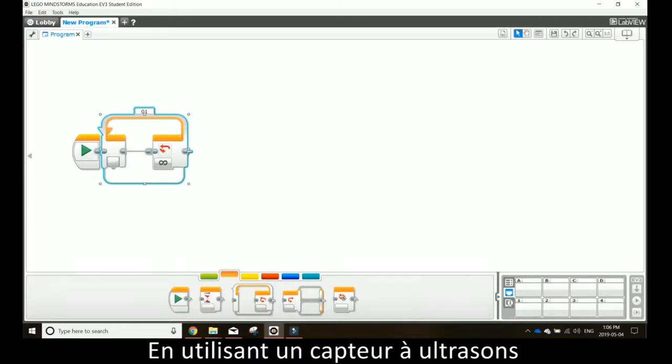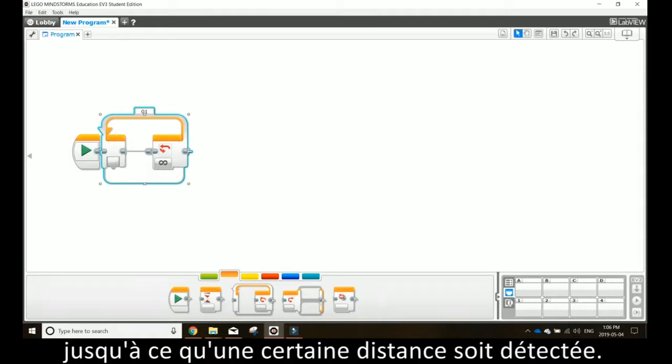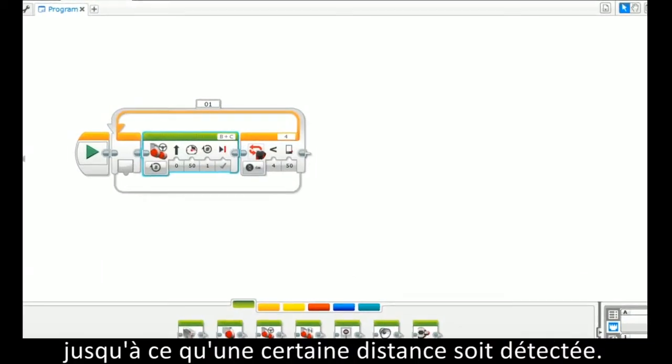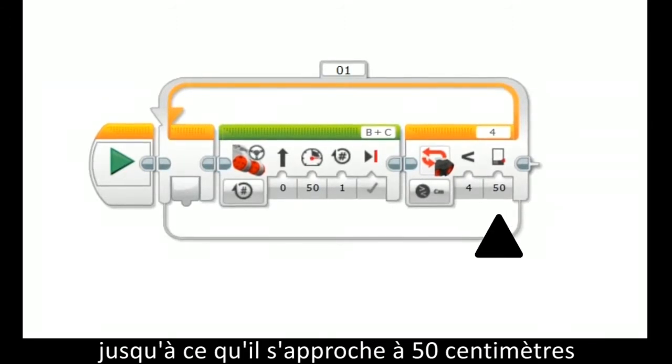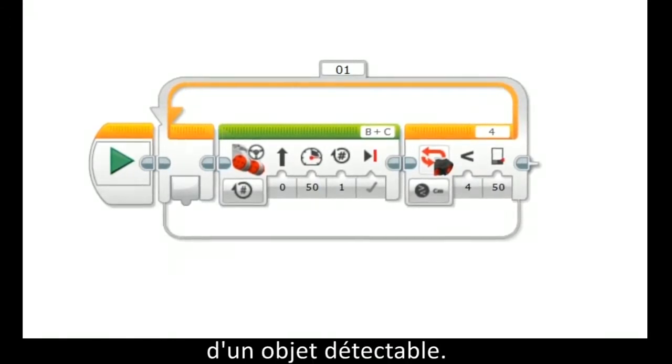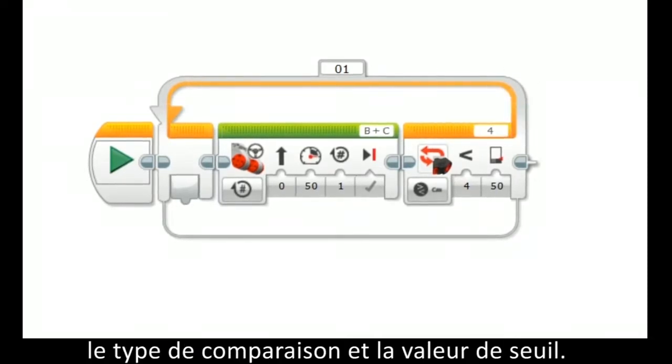Using an ultrasonic sensor in a loop program will make your robot perform the program task until a certain distance is sensed. Shown here, the robot will drive continuously until it is 50 centimeters away from an object that the robot can sense. As discussed before, you can also adjust the compare type and threshold value.